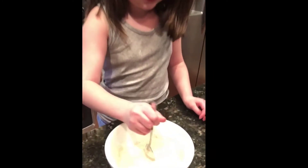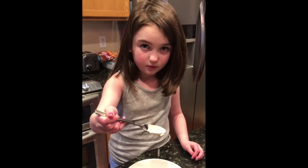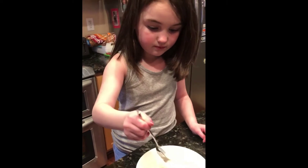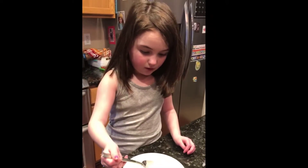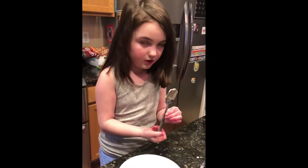I think that's enough stirring. What do we do with this, mom? We're gonna use it to put the pancakes on the stove. Mom, I'm ready to put these on the stove — can you turn it on?